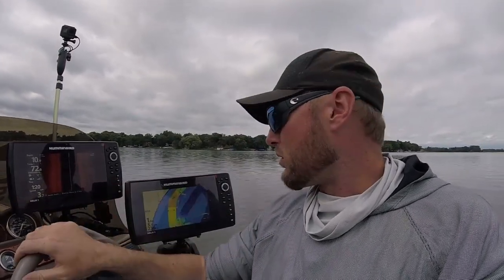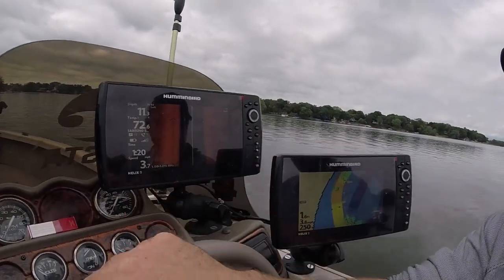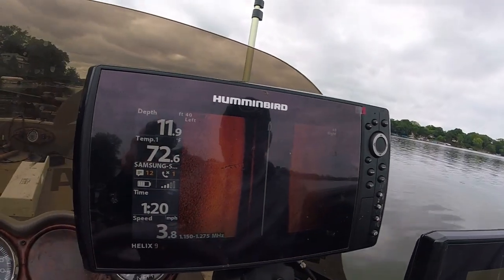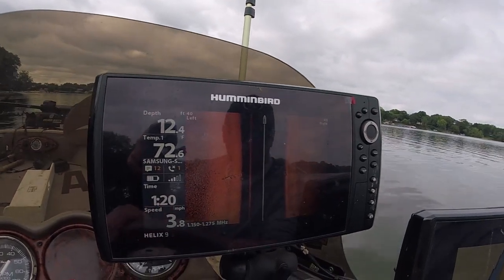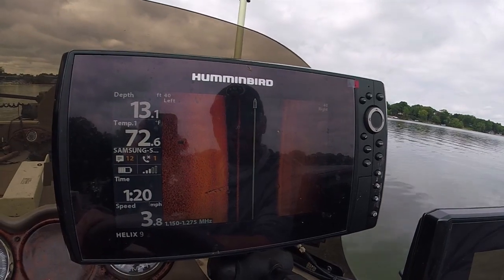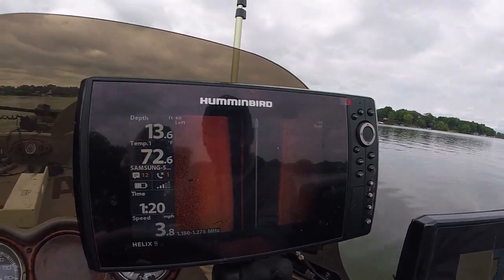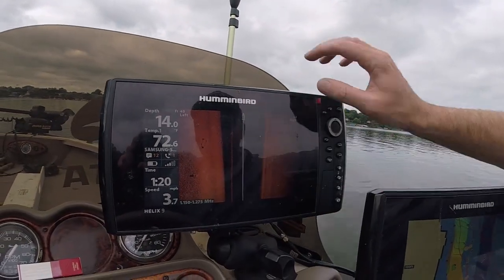It works out super well. This is a quick, easy tip but it's something you guys should really utilize for marking stuff on bodies of water that you don't fish all the time. Right here there's a boat on the left, and I'm about to come past another smaller boat here on the left.